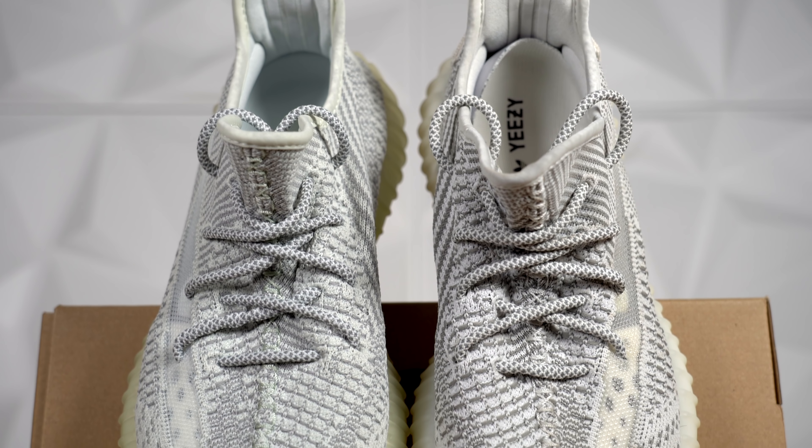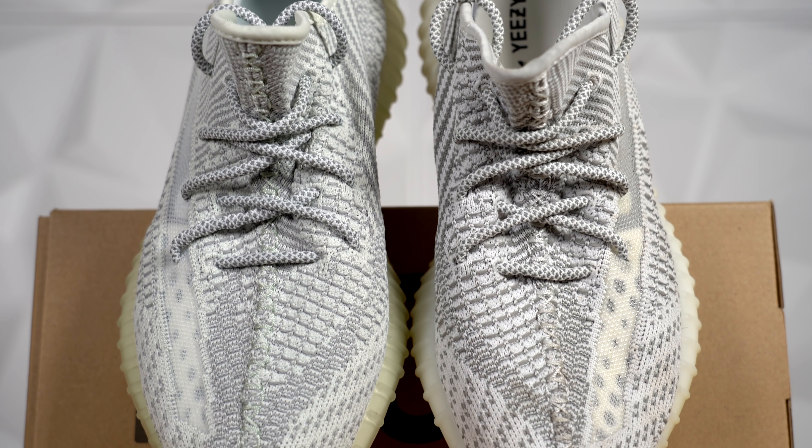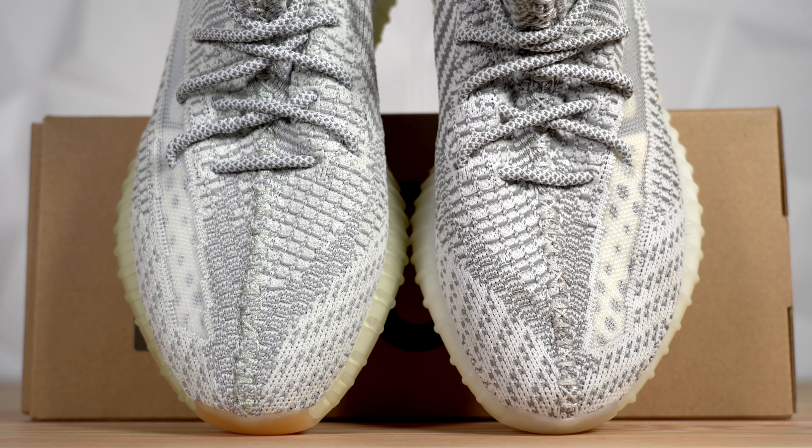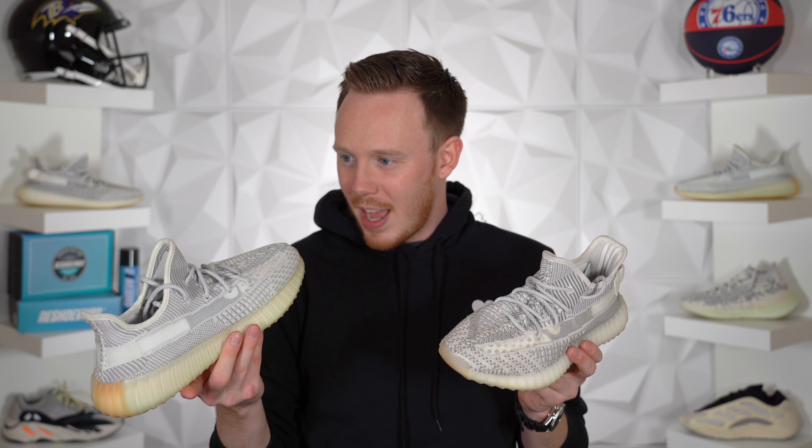A very subtle difference is that the stitching running down the center of the Yeshea comes in a very light green tint — at least that's what it seems like. I can't tell if that's just my eyes playing tricks on me, but that's what it looks like. Whereas the Static just comes in white, which is what you would expect.